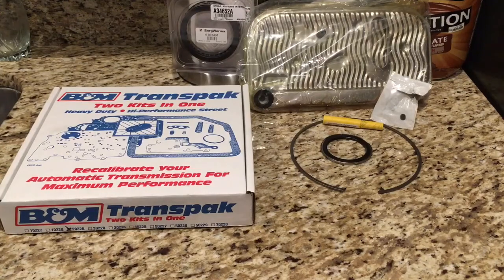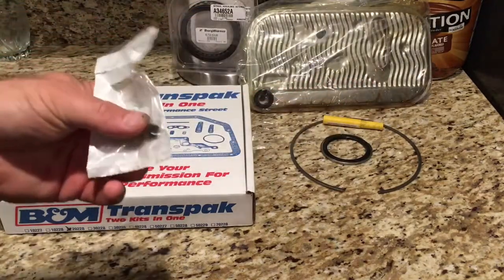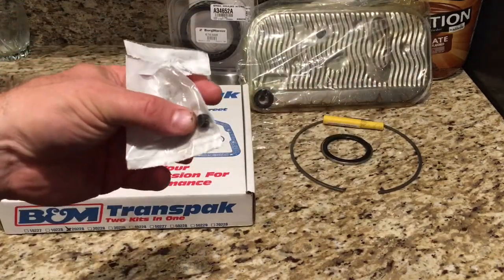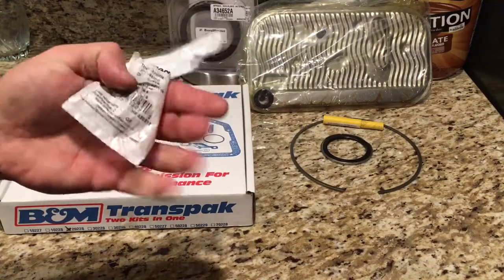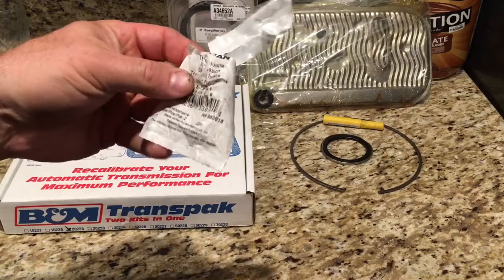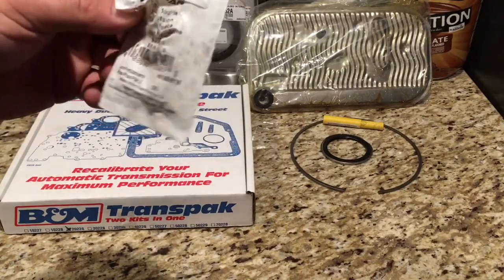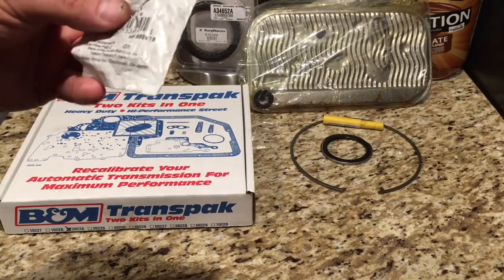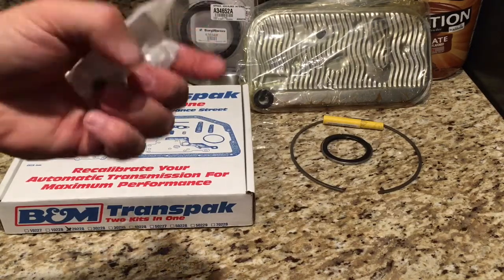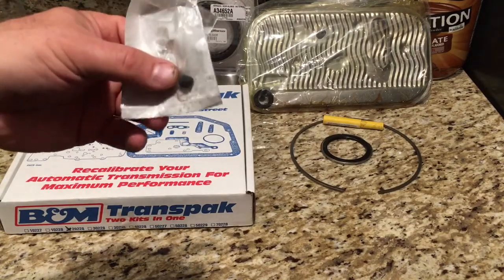I've got a little parts acquisition update. I wanted to point out these 5/16-18 set plug set screws. I got these — they come two to a pack for 99 cents at your local tractor supply store. I will warn you they are very hard to drill.